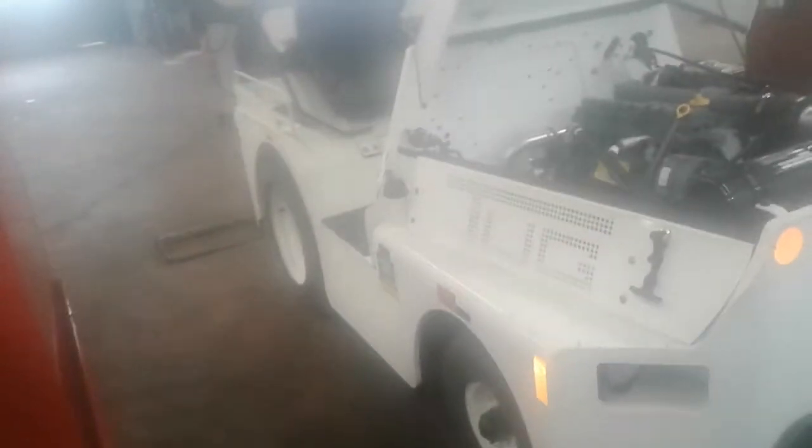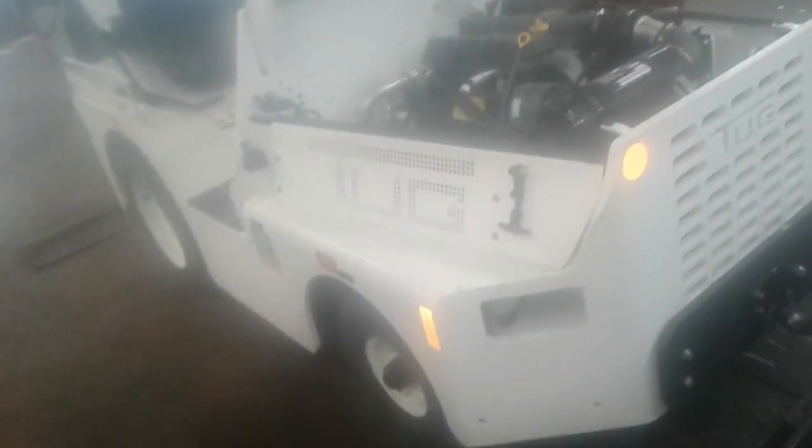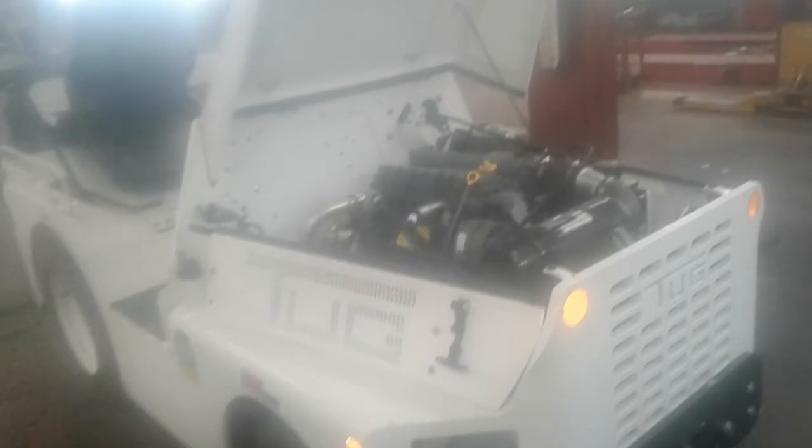Hey everybody out there in the YouTube world, it's your boy Dutch the diesel technician, back with another fun video. Today we're looking at this tug that pulls airplanes on the tarmac at the airport. It has no engine cooling system in the traditional sense.